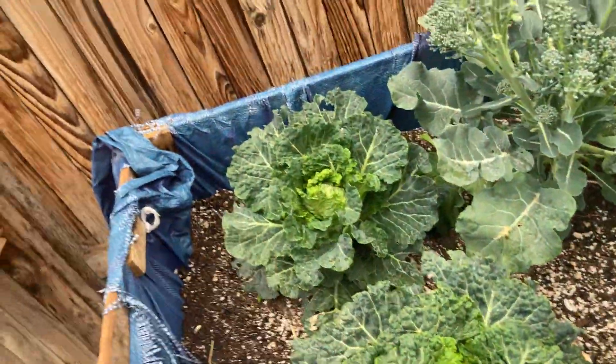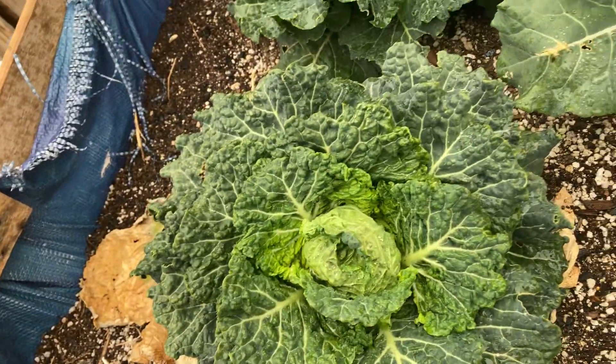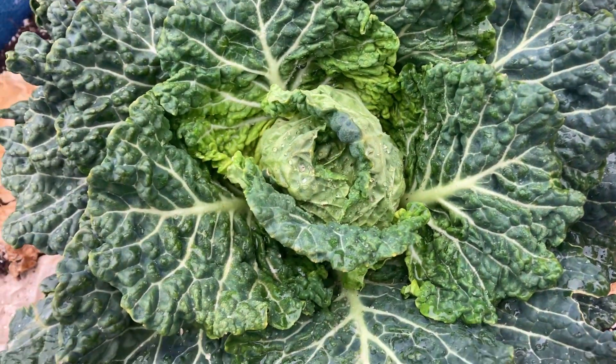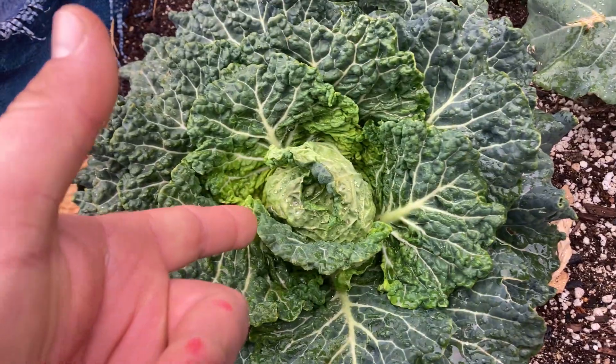But yeah, guys, thanks for watching. This is how to grow cabbage from seed — 24 weeks in and this is what we got. I'll do a video soon, probably drop it tomorrow or Friday, and I'll do a little harvest video on that.